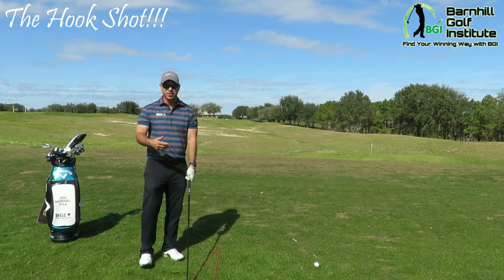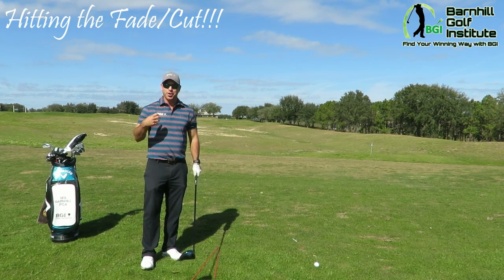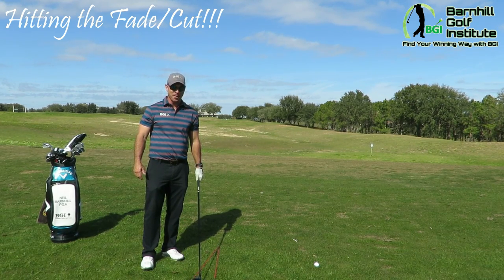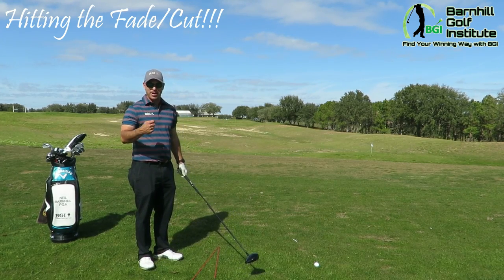This one's tough for me because I have a very strong grip. I was joking around a lot when I was in college — when I thought I hit a cut, I'd call it a cut, but it was always like a two or three yard draw. I've gotten better with it over the years, but it's not my strongest shot — but I can hit it.